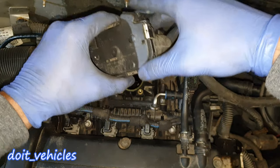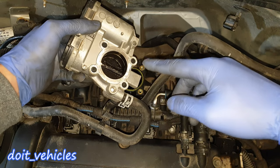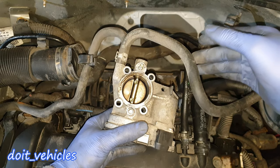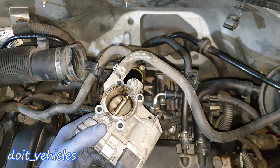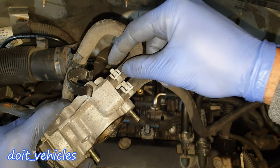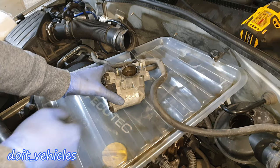Once the bolts are removed, you can take out the throttle body. If you have a look on the back of it, it's full with carbon build-up which needs to be cleaned up. It's also worth mentioning that this throttle body is water-cooled, so if you want to take it out completely you can disconnect these 2 hoses. I'm just gonna clean it on the spot and not remove the coolant hoses.